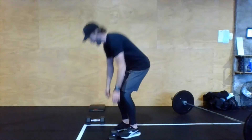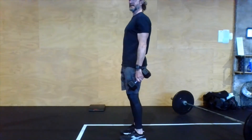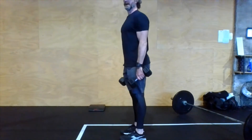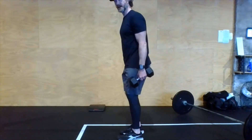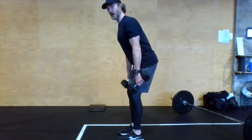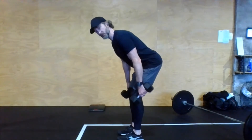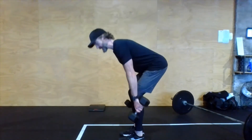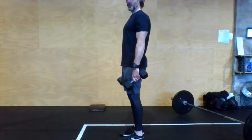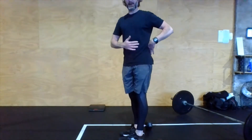Then we have some deadlifts today — double dumbbell deadlifts, one dumbbell in each hand at the hips. Send the hips back, tap the weights to the floor, keep the shins vertical, belly tight, and back flat. We're doing 25, 20, 15, 10, and a final set of five. The focus is on reaching those hips back as much as you can. The shins and knees should stay relatively stationary — if your knees are coming forward a lot, something's off. It's all glutes and hamstrings, hips back to load, hips forward at the top, keeping that back flat by keeping the belly tight.